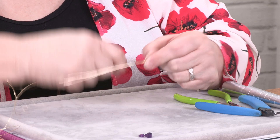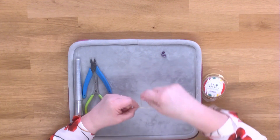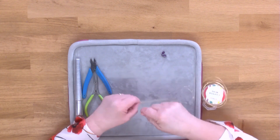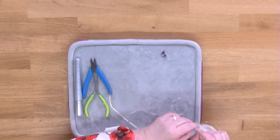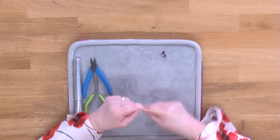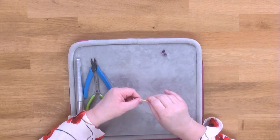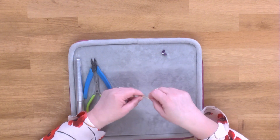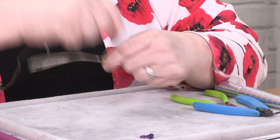Keep wrapping around, moving your fingers to catch up otherwise it moves too much. Wrap all the way along. If you find it twists, just straighten it out again — this is the ring shank, so you want it all to be flat together. Keep those flat and you can sort out any kinks later on.